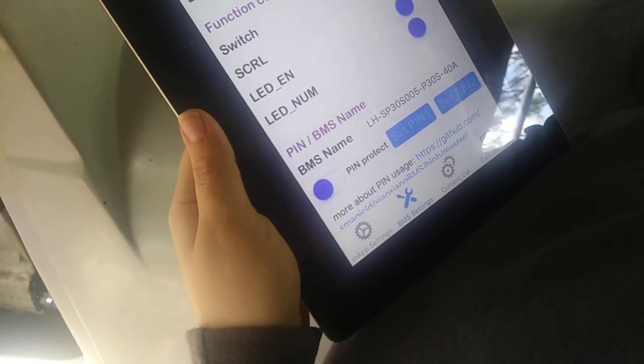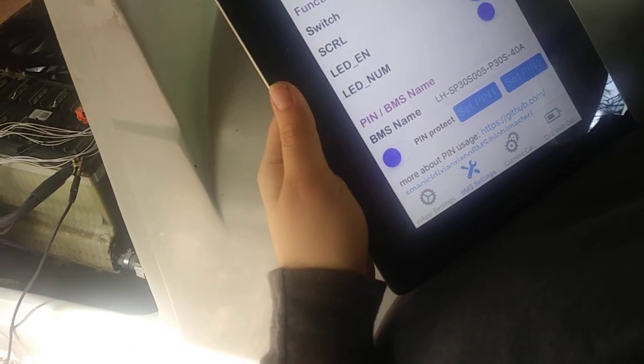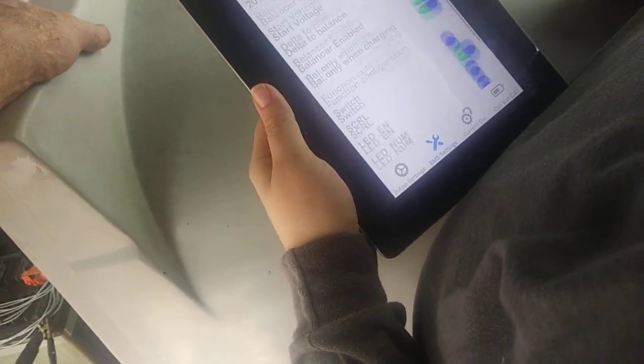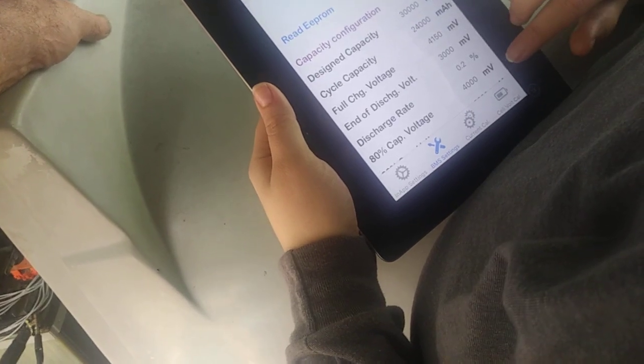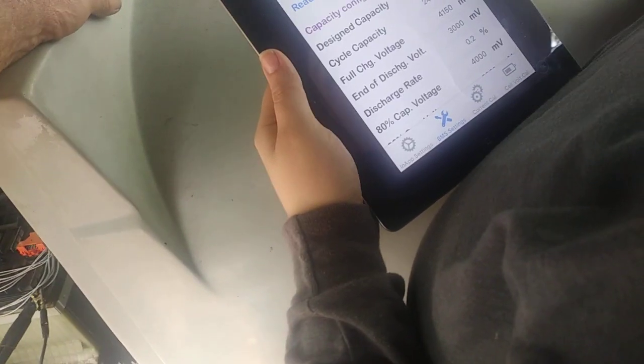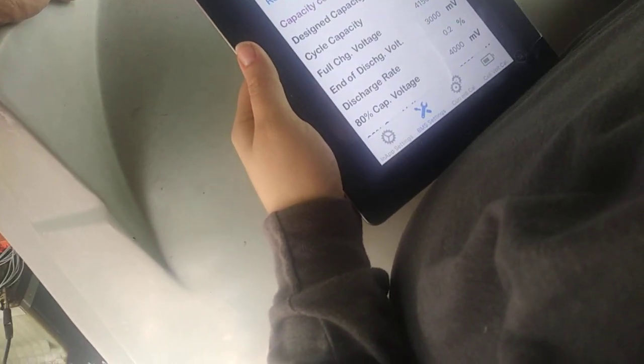There's the BMS number — we don't know. It said 40 amps here but this one says 10. I wonder if you have to hit right to transfer what we know. All right, there we go.